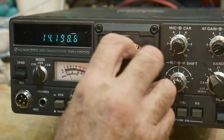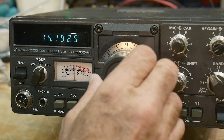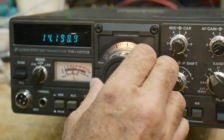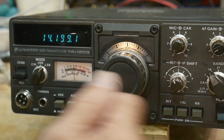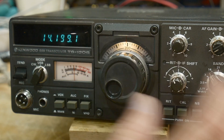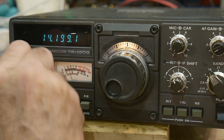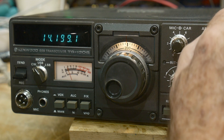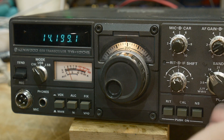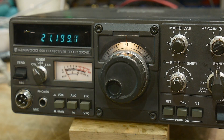If I go to upper sideband it's the same frequency, and if I go to lower sideband it's shifted and I have to retune. So it seems to be a radio now. The strange thing though is RF gain doesn't work at all — but it does work going to 21, now at 21.2 megahertz.